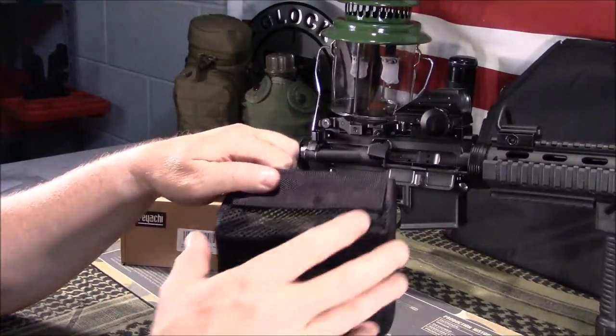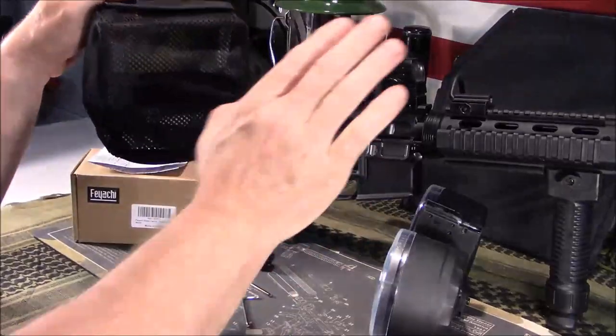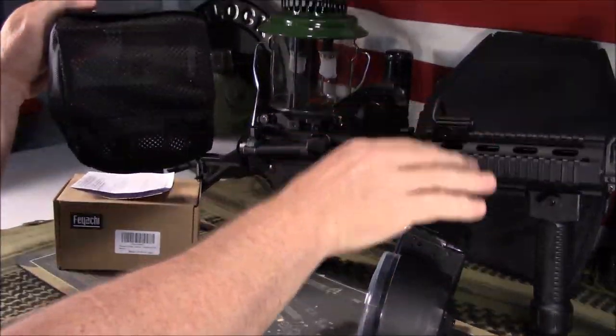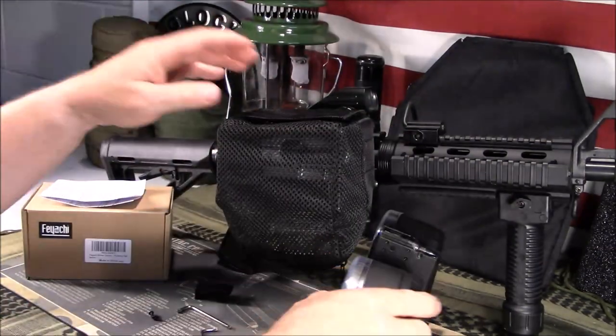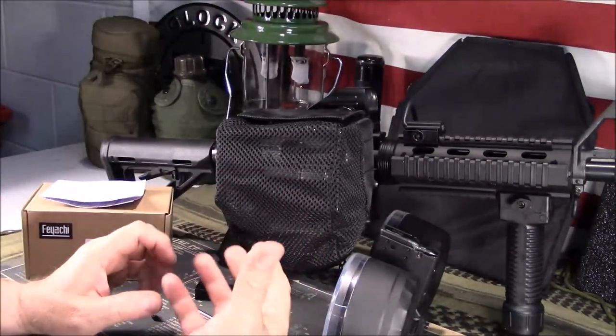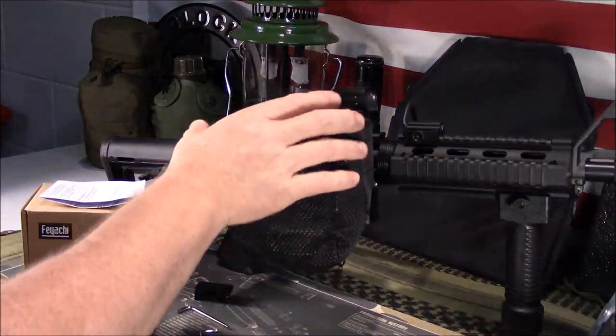One negative: if you're using drum magazines — which would be awful convenient to catch all that brass — a double-sided drum will not fit with this on there. A single drum would probably work; I haven't tested that yet, but just based on what I'm looking at, I think it would.